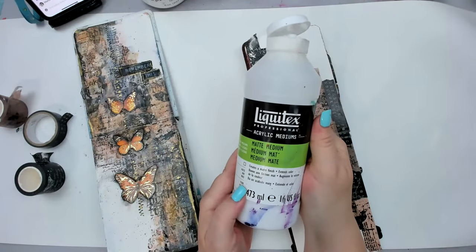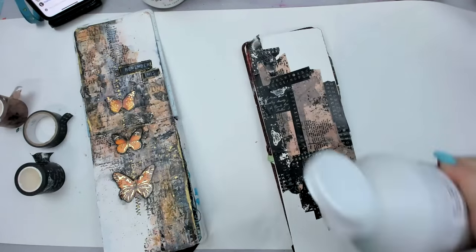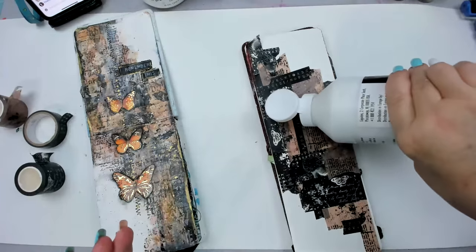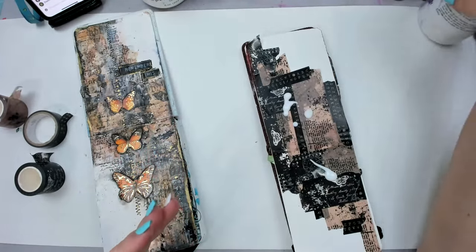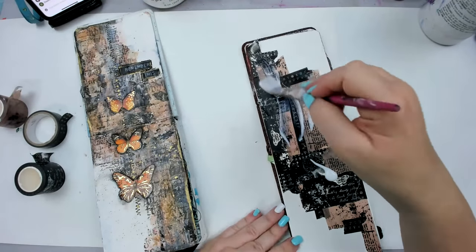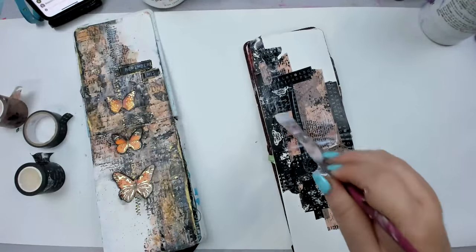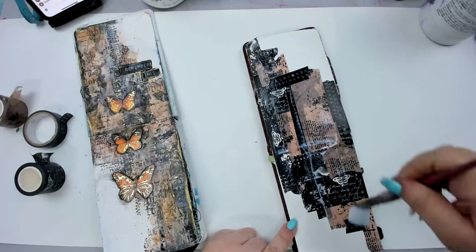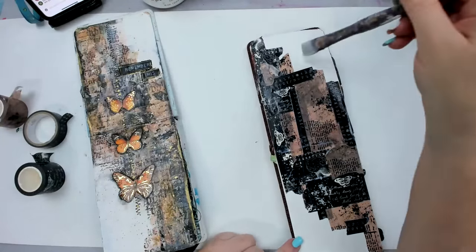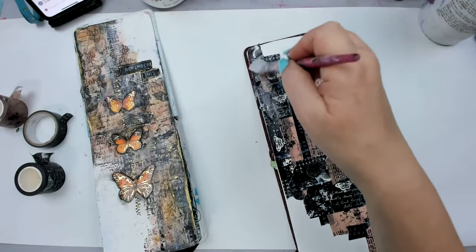I love using matte medium especially for things that are thin like tissue paper, washi tape, or book pages. I basically just brush it on. I always keep one paintbrush that I use only for gel mediums and collaging. I keep that paintbrush in water — it's not an expensive one, kind of a dollar store paintbrush — but keeping it in water keeps it moist so I can always use the same one for gel medium.